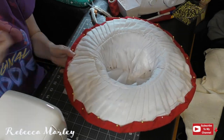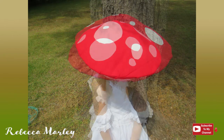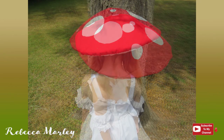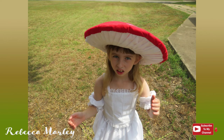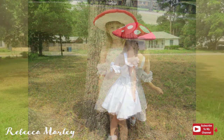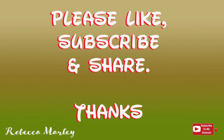And with that you have a mushroom hat! I couldn't resist — I had to make a dress to go along with it. The pattern I used for the dress was actually one I crafted for my daughter's Halloween costume this year, which you will see in a few months. If you like this video, please like, subscribe and share, and I will see you next time. Bye!